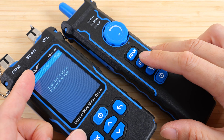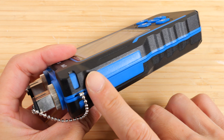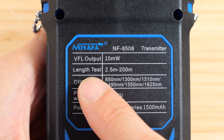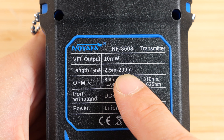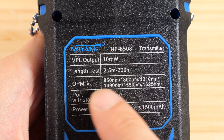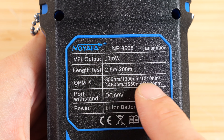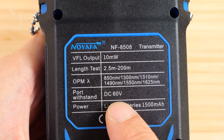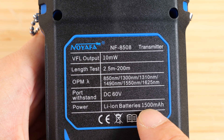On the top there's a scan port where you connect to the tracer device to find which cable is connected where. On the back, it tells you the VFL output is 10 milliwatts. The cable length test minimum is 2.5 meters and maximum is 200 meters. The device supports optical power measurements at various wavelengths, ports can withstand up to 60 volts, and the internal battery is a lithium-ion 1500 mAh.